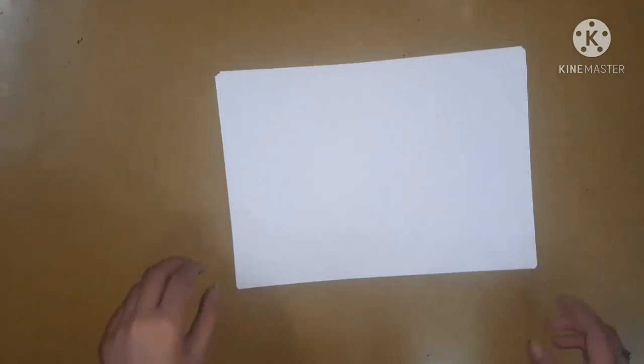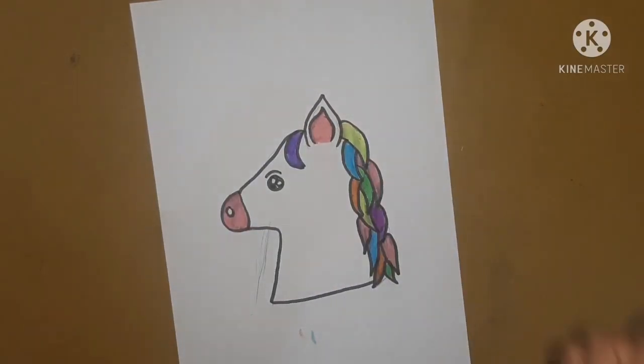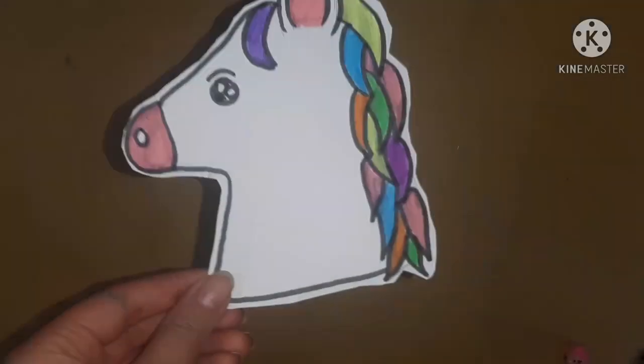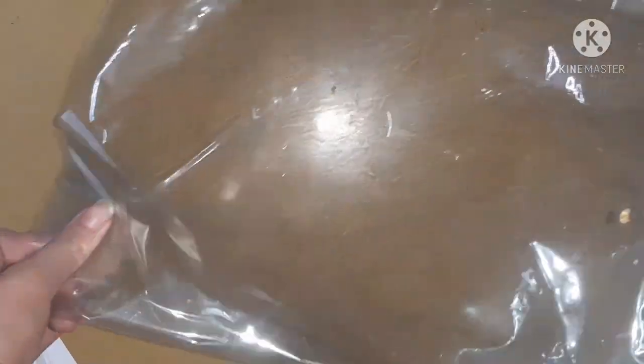Let's start making our unicorn pouch. For that, I'm going to take a white tempo sheet and I will make a unicorn on it. I will color the unicorn with the help of some sketch pens and then cut it out with a pair of scissors. During the cutting process, please remember that a little gap should be there.